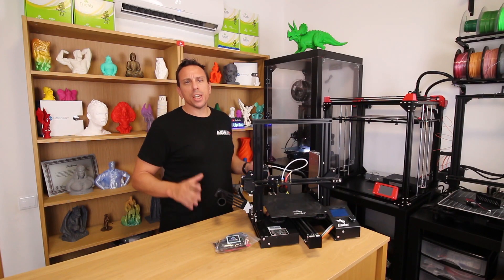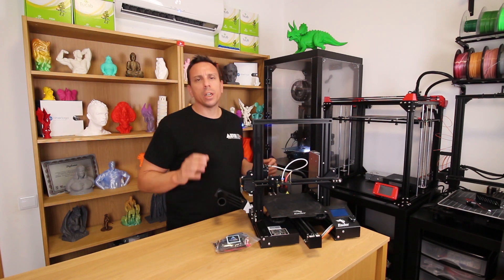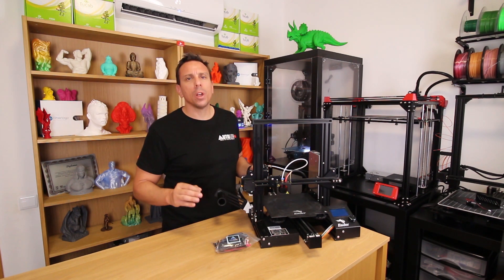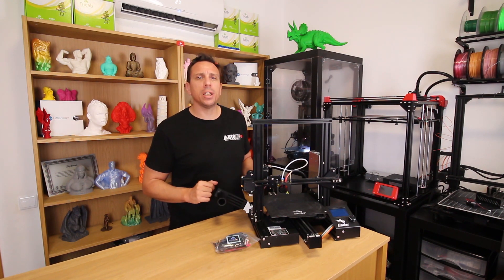Let's talk about the sensor. Auto Lab Plus is a capacitive sensor with excellent quality, to get the best results on the first layer. Let's see what is in the kit.